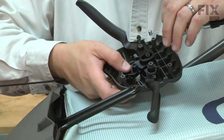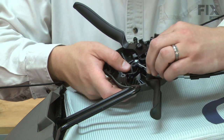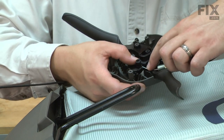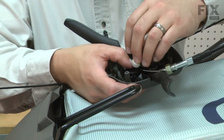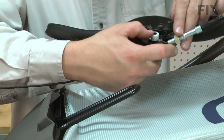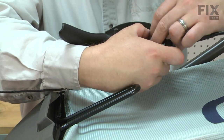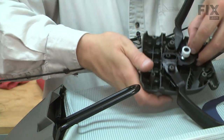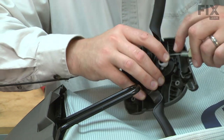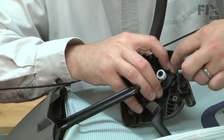Now I'll reconnect the cable to the drive control. I'll place the cable end into the lever. Replace the bushing, then the cable gets wrapped around the side of the lever and secures inside a small tab.